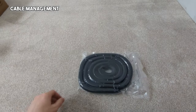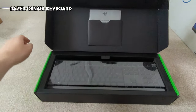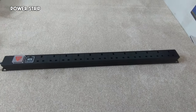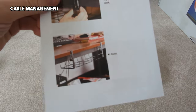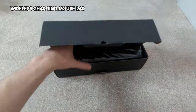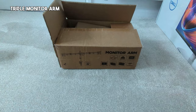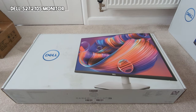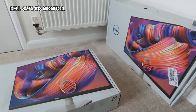Let me run you through what we've got here: cable management, a Razer Ornata keyboard, a power supply, under-desk cable management, a wireless charging mouse pad which charges your phone whilst you're on your computer, a triple monitor arm, and of course the two Dell monitors — these are 2K monitors. I've got a triple arm so I'm going to make use of an old monitor alongside these two new ones.